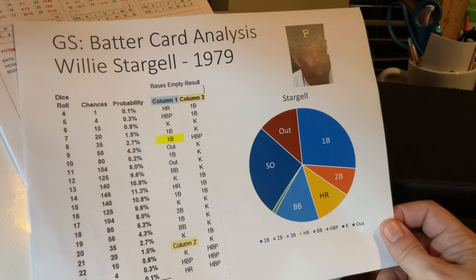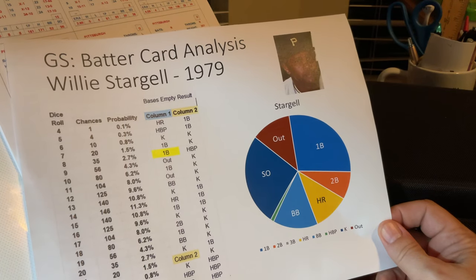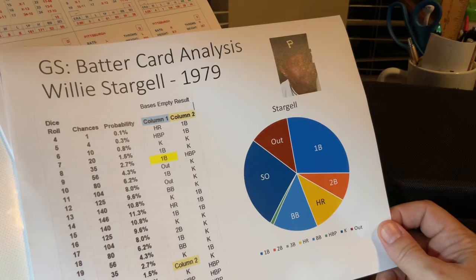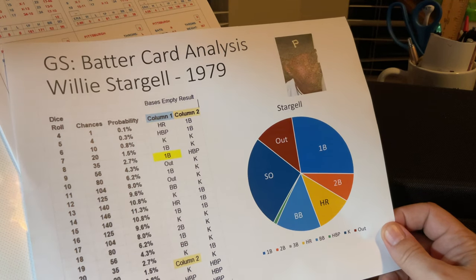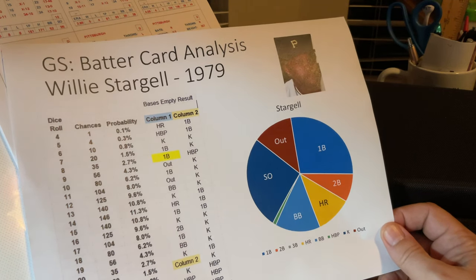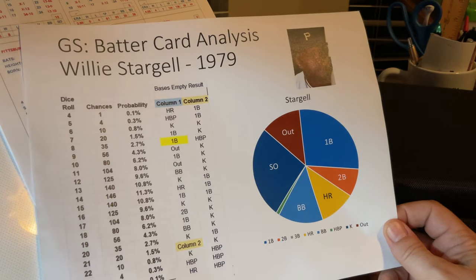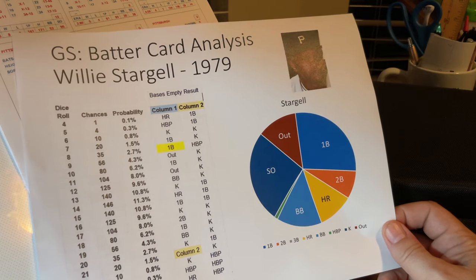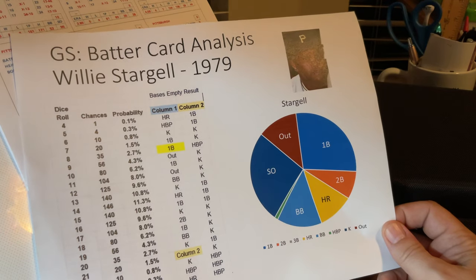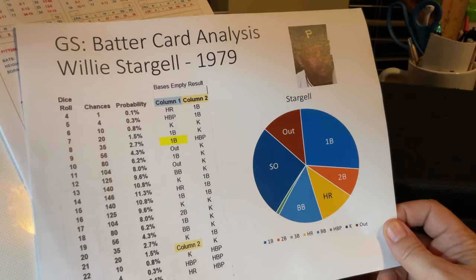So again, if you made it this far, thank you. I wanted to do this video really to introduce Grand Slam and encourage you to give it a try. I think it's a pretty cool game in terms of what they tried to do, and it remains to be seen what the conclusion is on how they did it. Thanks again for listening, and if you made it this far, double thanks. Take care. Bye.